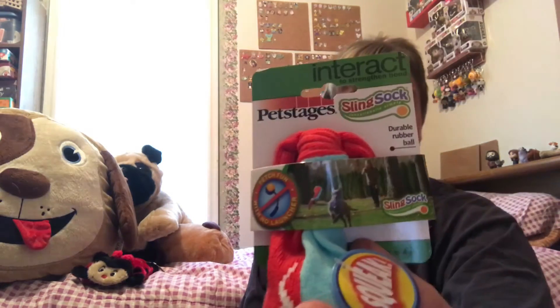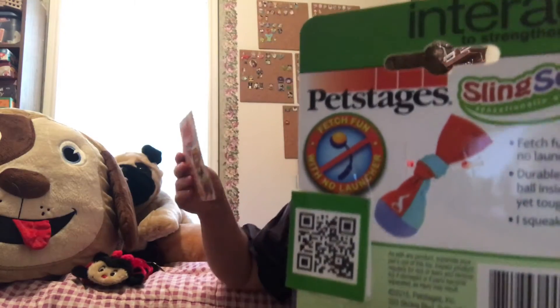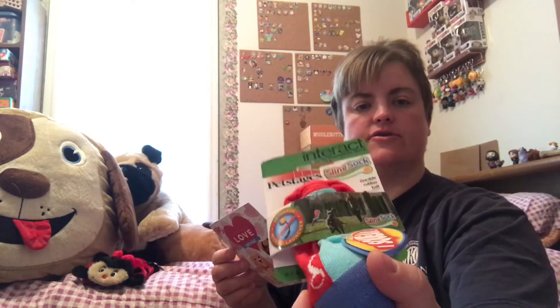Then the next thing is a sling sock — Interact, fetch fun with no launcher. It looks like you grab the end of the sock and you fling the ball. The ladybug was $6.25 and this is $6.50. It's one-piece design eliminates the need for a separate launcher, so they can chew on it, carry it around, or fetch it.